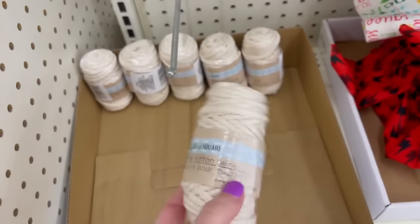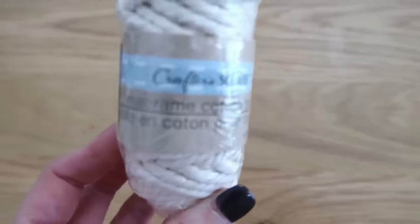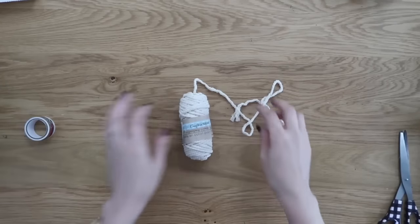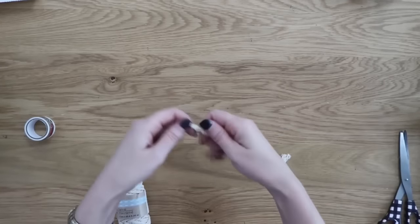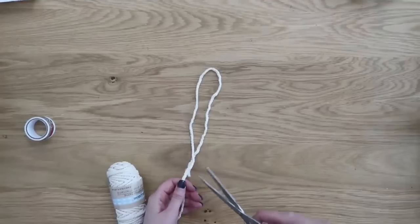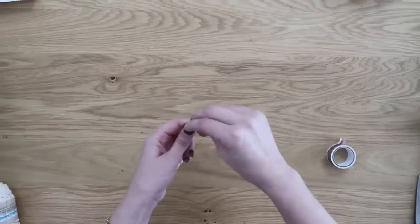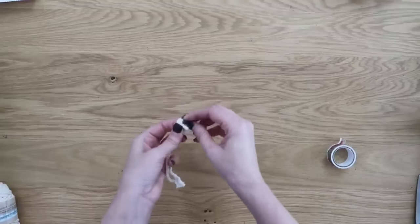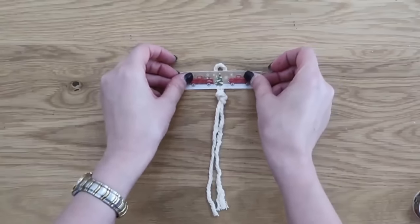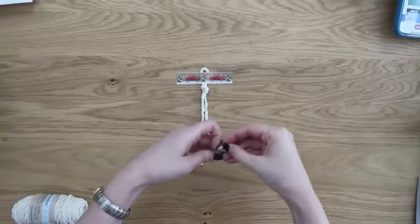Can you believe you can find macramé cord at Dollar Tree? Amazing! If you can't find it there, I'll link some below. We're going to make a Christmas tree ornament using this. Start by taking a length of macramé cord, make a loop at the top, and cut the tails the same length at the bottom. Make a knot at the top to create a hanging loop — the trunk below that will be our Christmas tree. Tape the loop to your table to help, then cut two lengths of string the same length.